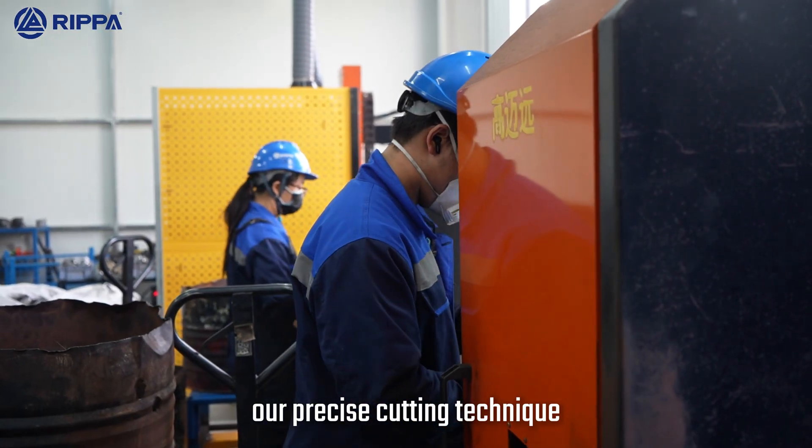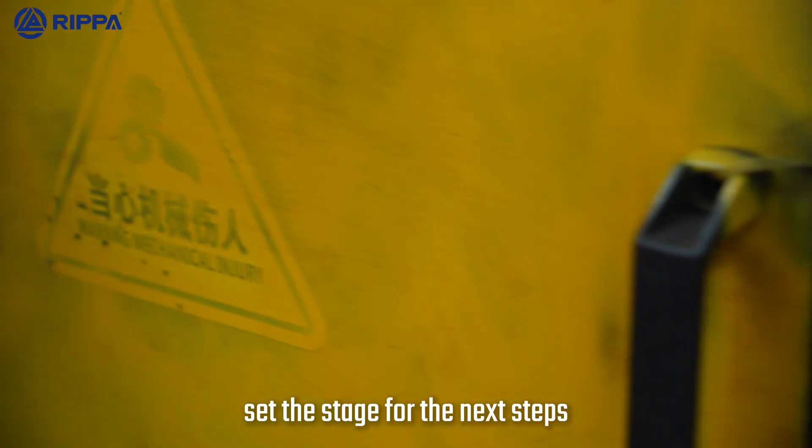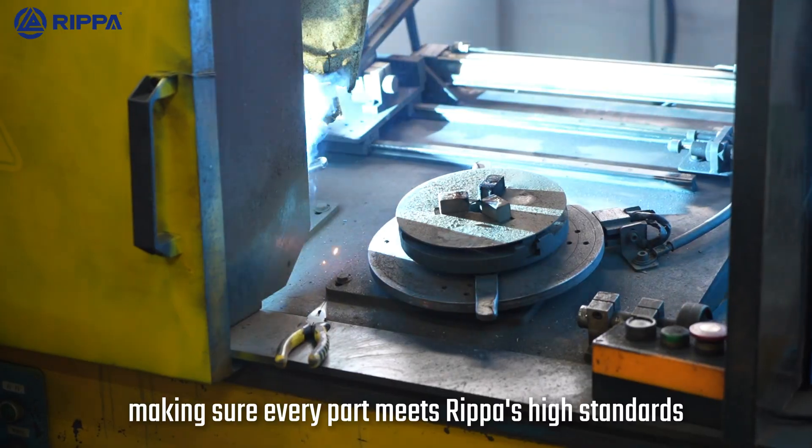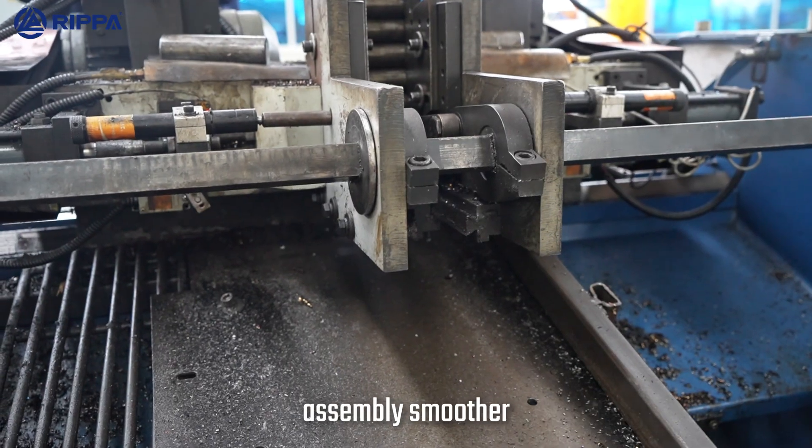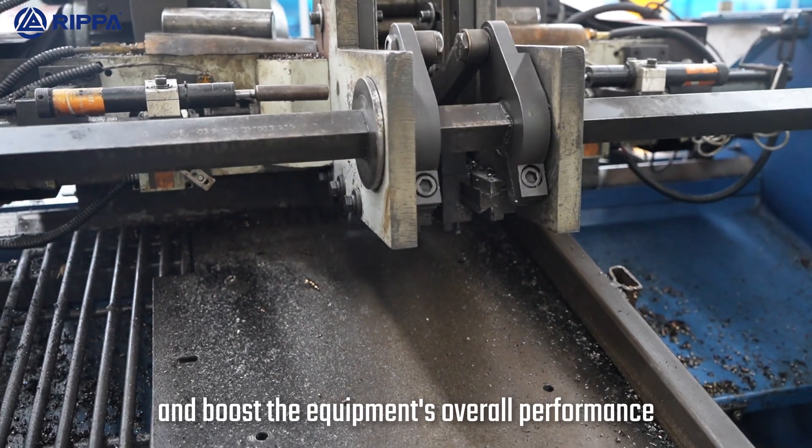Our precise cutting techniques set the stage for the next steps, making sure every part meets RIPA's high standards. We focus on every little detail to make parts assembly smoother and boost the equipment's overall performance.